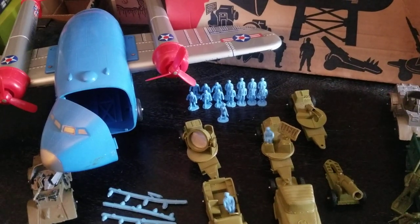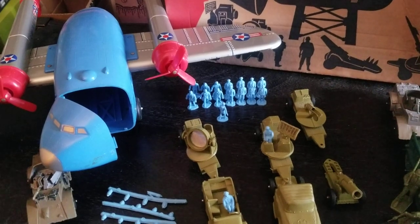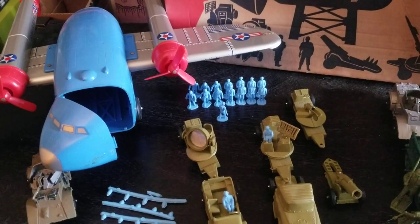Hey, how's it going? Let's take a look at a vintage toy today. Today we're going to take a look at the Flying Boxcar and Combat Team by Ideal from 1958.